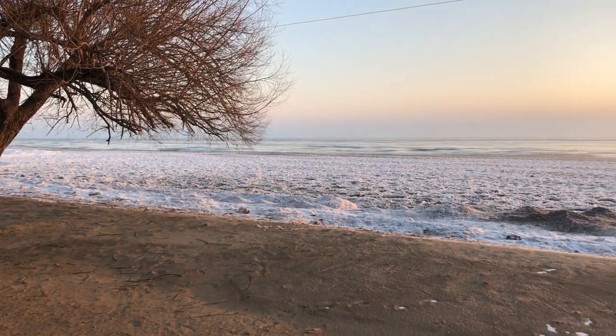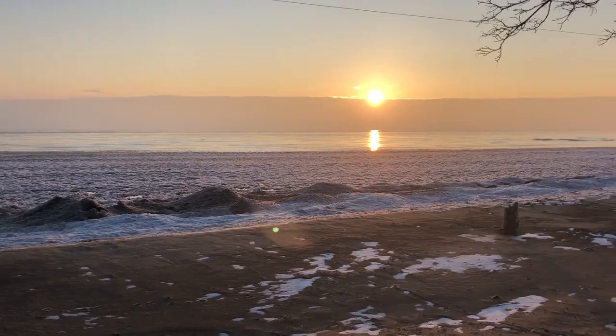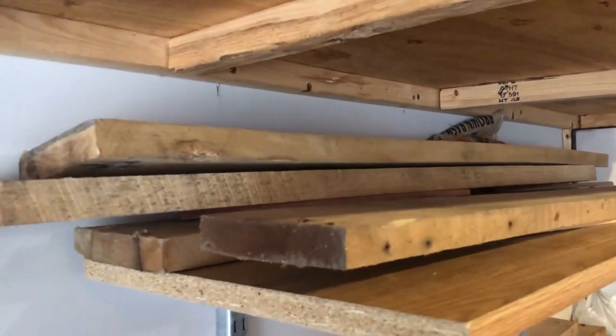You know it's cold when the ice starts to roll into shore, so when that's happening it's time to stay warm down in the woodshop. But first we're going to make a stop to the garage where for the last year and a half I've been drying some of this industrial pallet wood.